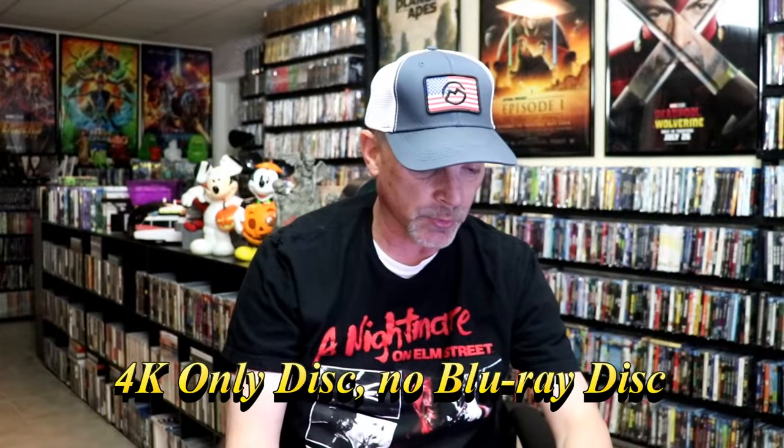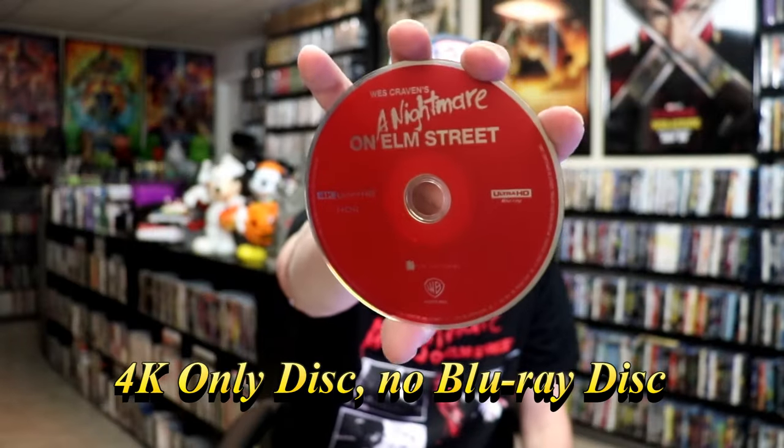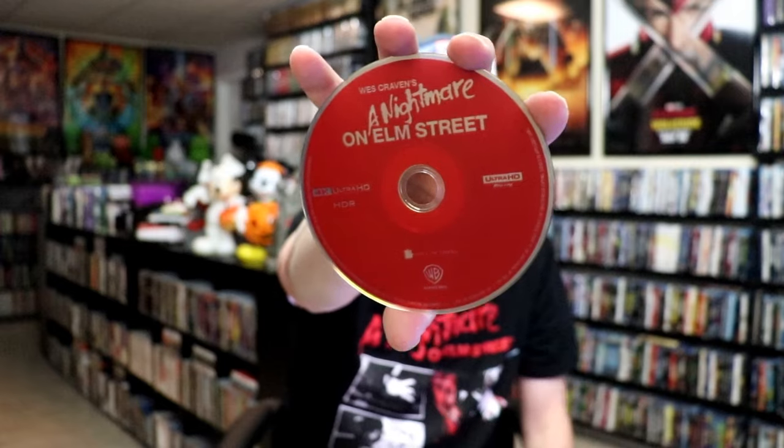On the inside, it does come with a digital code. And for this release, we do only get one disc, and that is the Blu-ray-only disc, all in red. And we do have some inside artwork.